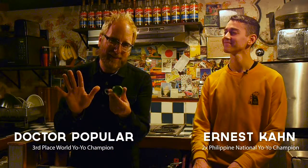Hey, I'm Dr. Popular and I'm Ernest Khan. Today we're going to teach you the five things every single yo-yoer needs to know. The five things are: how to string the yo-yo onto your finger, how to wind the yo-yo, throw the yo-yo, get the yo-yo back to your hand, and lastly yo-yo maintenance.